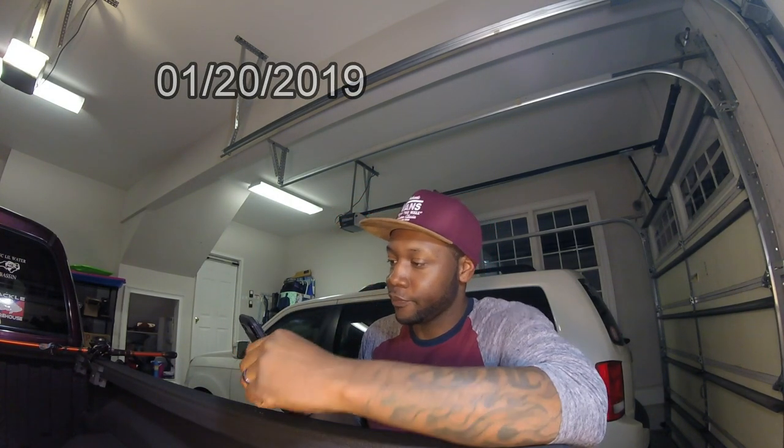Hey guys, welcome back to another episode. Today is January 20th. And for some unknown reason, the Rams just beat the Saints in overtime. I was really rooting for the Saints to win and possibly meet the Patriots in the Super Bowl and beat them. I'm not a Patriots fan whatsoever, but anyway, off the subject.